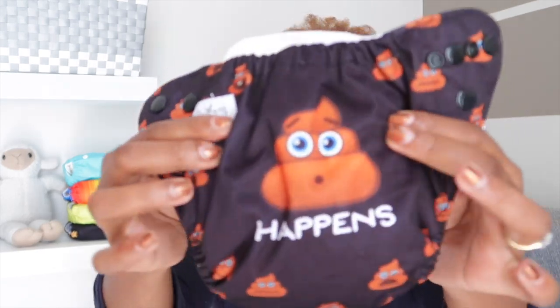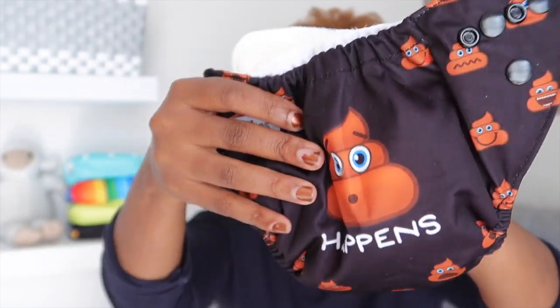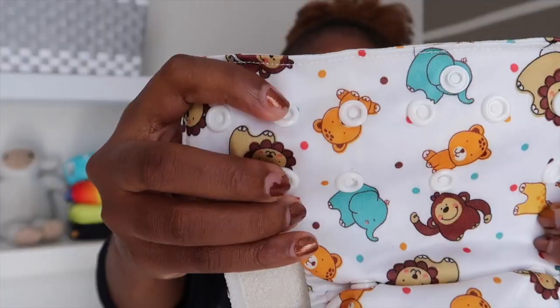All-in-ones are typically the easier option because everything is in one nappy — it's a nappy cover with two little insets inside, and you can add another inset to increase absorbency if needed. Both of the nappies I'm showing have snaps rather than velcro, and you're able to adjust them to fit your baby.